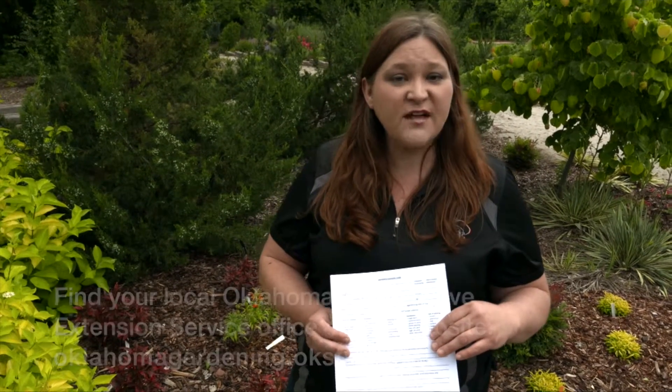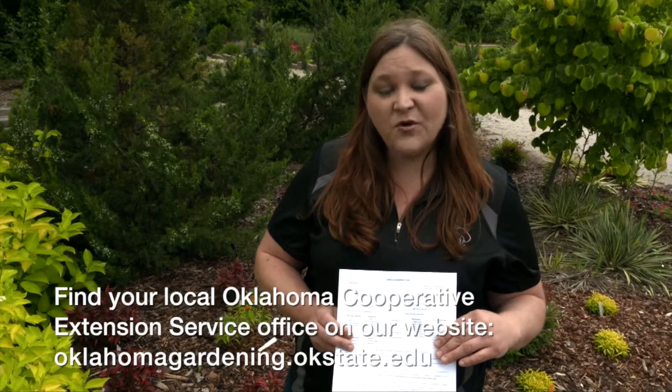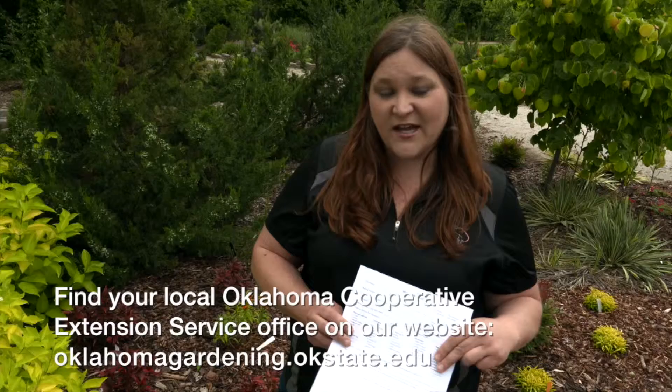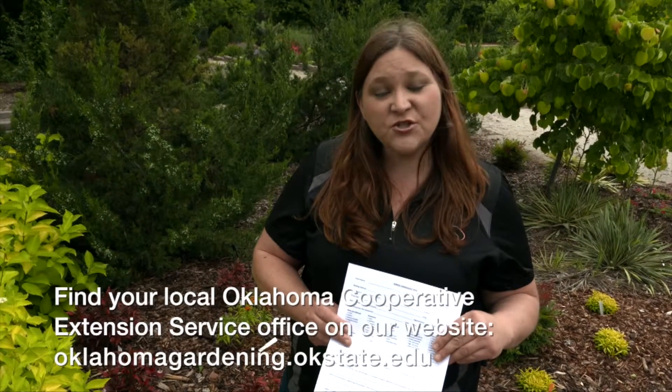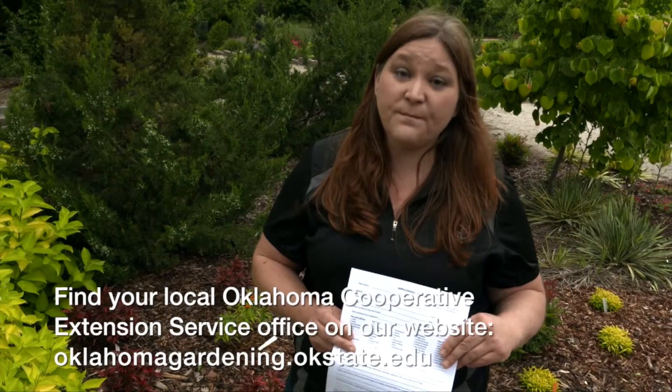Once the sample is taken to your educator, they may be able to diagnose it on site. Otherwise, when it goes to the lab, sometimes we can diagnose it the same day it arrives, while other tests like culture analysis may take a few weeks. We will keep you updated through that process through your Extension educator and help you when you get your final report, which will include the diagnosis of the problem as well as management options for helping to control that problem in your landscape or garden.